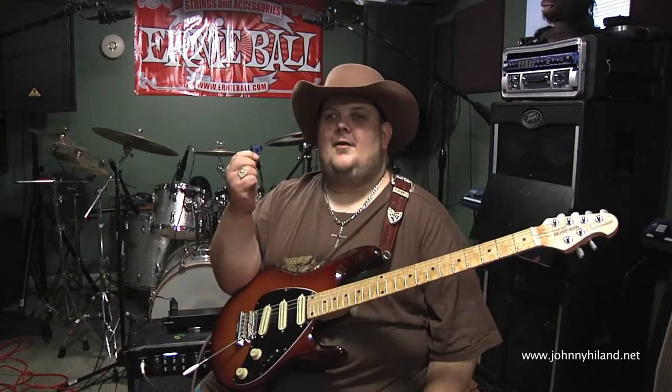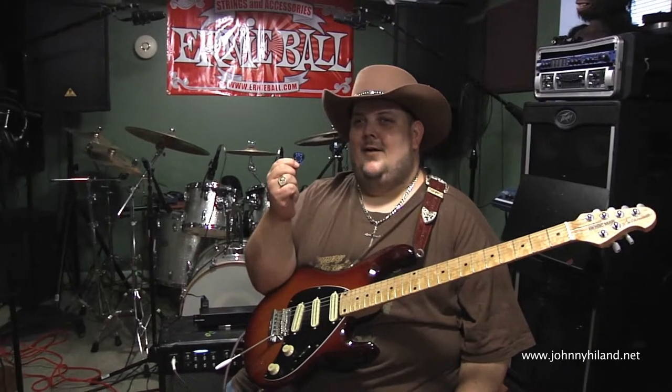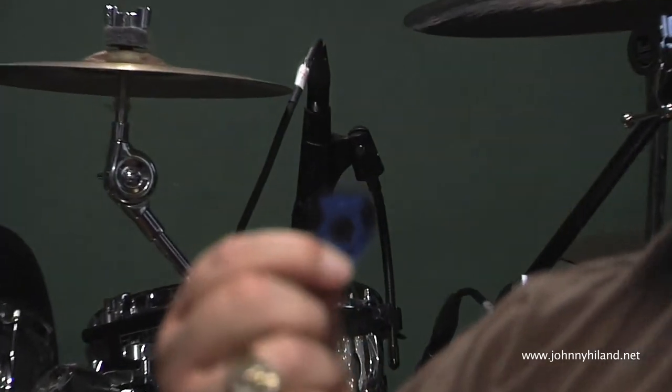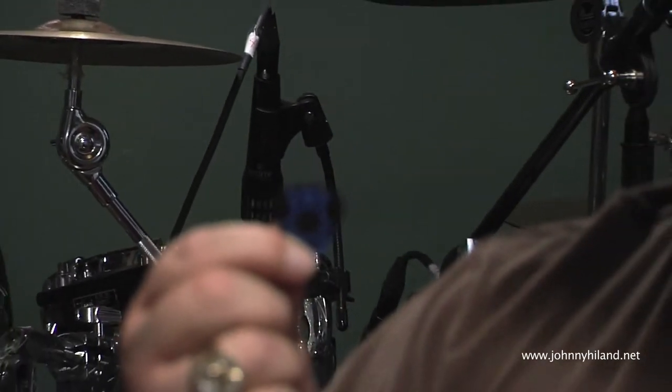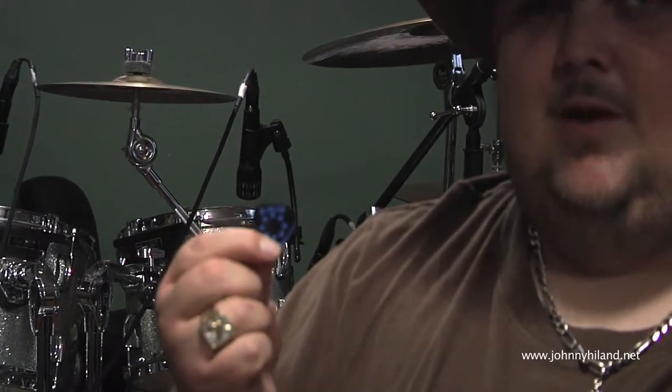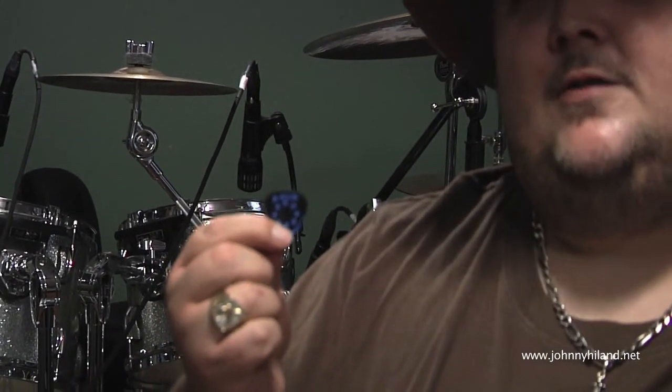These right here folks are Dava grip picks, and Dava grip picks are the best pick I've ever owned. I have been using these picks for a number of years now and I won't use anything else honestly. These picks are so awesome — I've had so many people come to my shows and ask me about them, and that's why I'm doing this video for you.